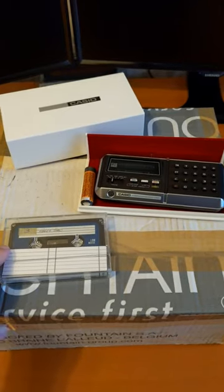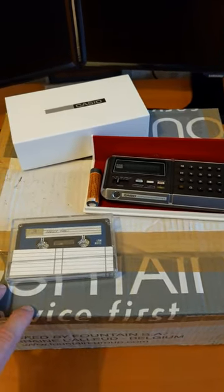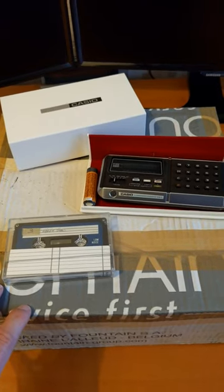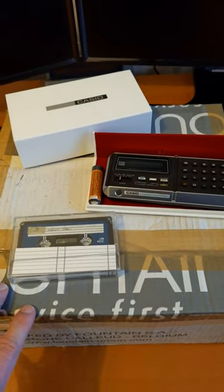If you're not subscribed, click the subscribe button and the notification bell if you want notifications. Patreon supporters get early access to all my videos, so check the links in any of my videos for my link to the Patreon. Thanks very much.